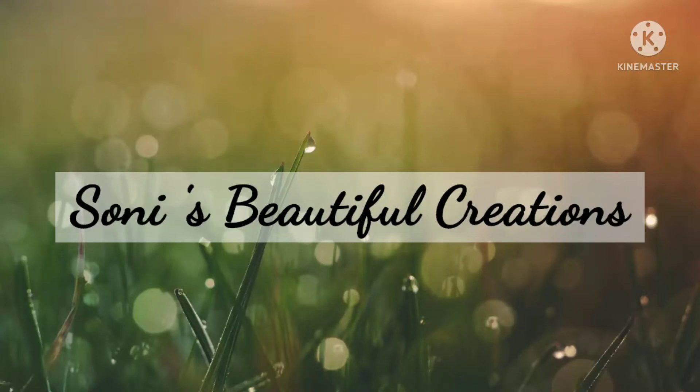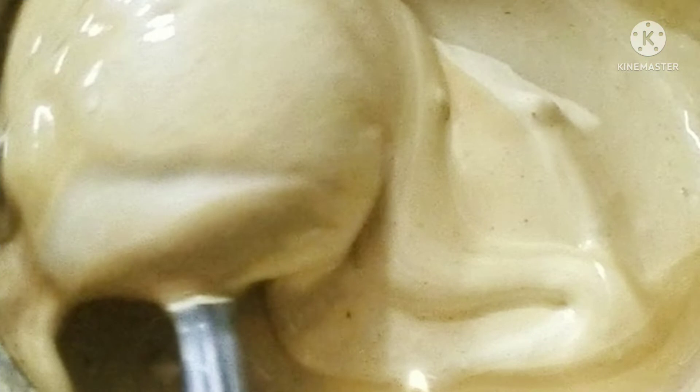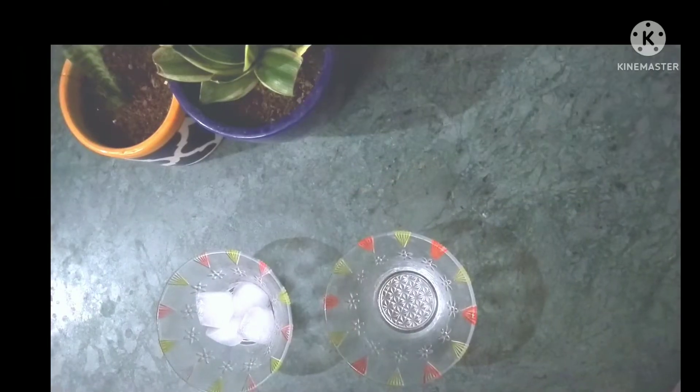Hello friends, welcome to my channel Sony's Beautiful Creation. Today we will make fluffy coffee with the help of a mixer jar.